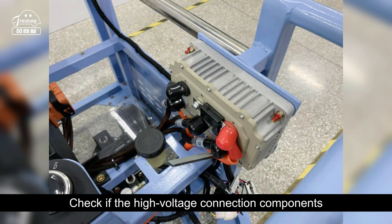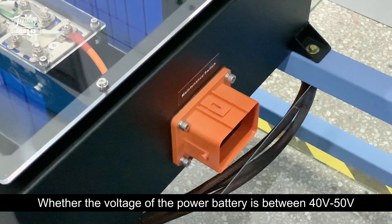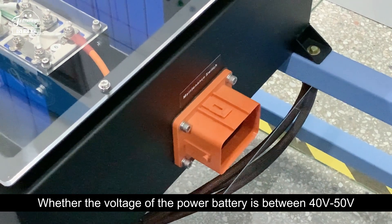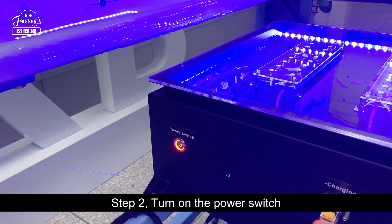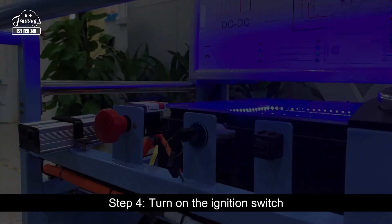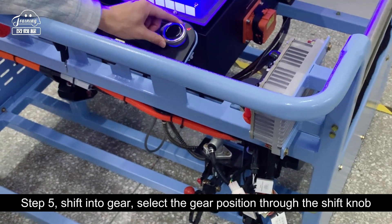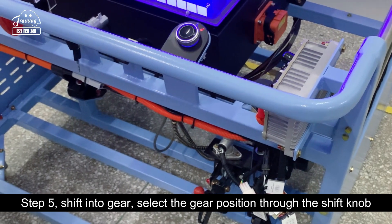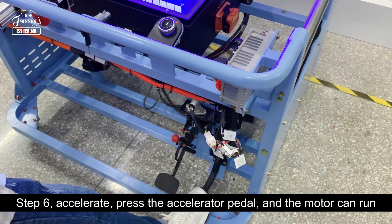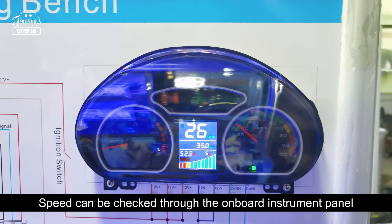Check if the high voltage connection components are fully connected and in place, and whether the low voltage connector is fully connected. Verify that the voltage of the power battery is between 40 and 50 volts. Step 2: turn on the power switch. Step 3: turn on the emergency stop switch and pull it outward to close the circuit. Step 4: turn on the ignition switch. Step 5: shift into gear by selecting the gear position through the shift knob. Step 6: press the accelerator pedal to accelerate, and the motor running speed can be checked through the onboard instrument panel.